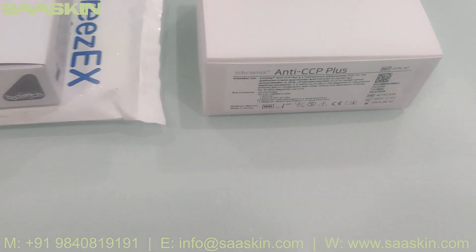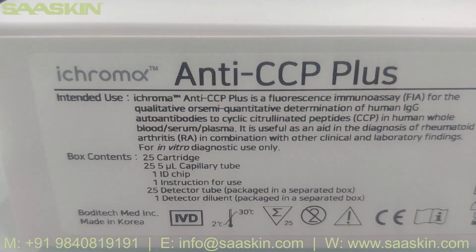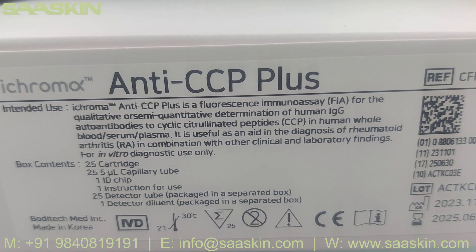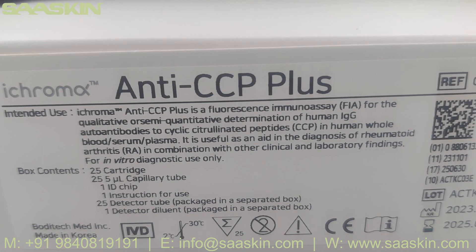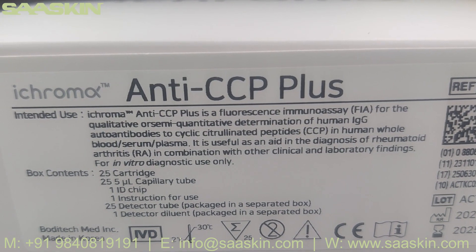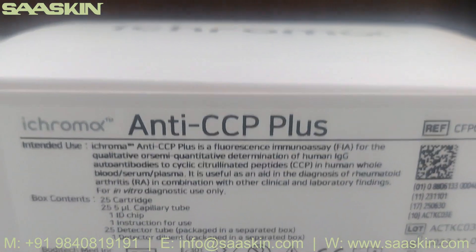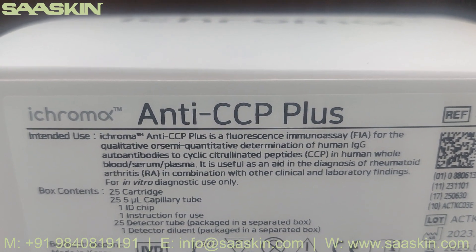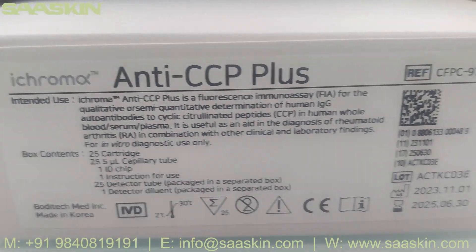Hello everybody, today we're going to see the unboxing of the i-Chroma Anti-CCP Plus test kit. The i-Chroma Anti-CCP Plus is a fluorescence immunoassay for the quantitative or semi-quantitative determination of human IgG auto-antibodies to cyclic citrullinated peptides in human whole blood, serum, and plasma. It is useful as an aid in the diagnosis of rheumatoid arthritis in combination with other clinical and laboratory findings. You can see it is an IVDC certified product.